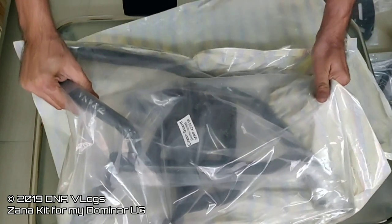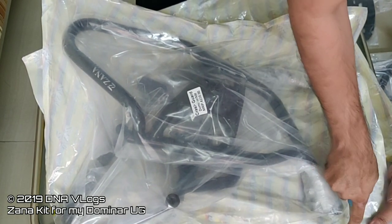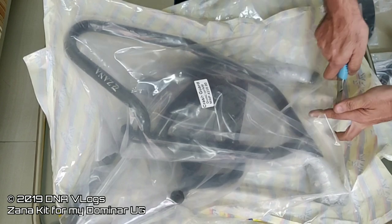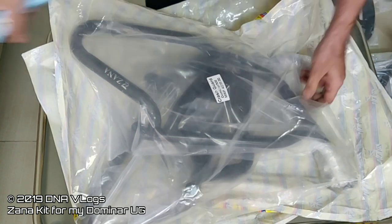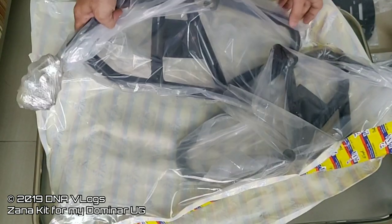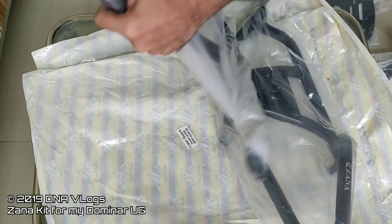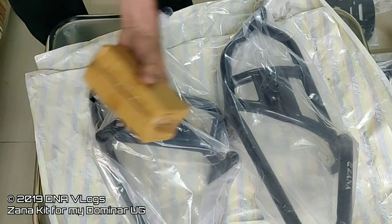Last but not the least, the crash guards. These are the special 2019 edition crash guards. The 2019 and 2018 have different mounts — as you all know, Bajaj has changed the chassis of the Dominar at the mount location. So the same crash guards don't work on all versions; you need different ones for 2017 and 2019, though the design is the same. This is for the left-hand side and this is for the right-hand side.